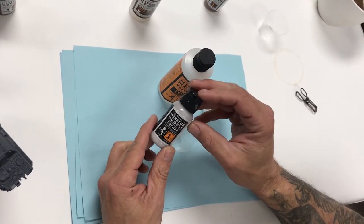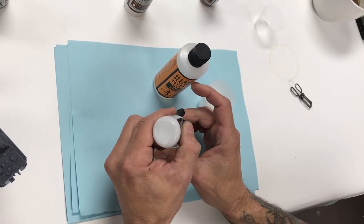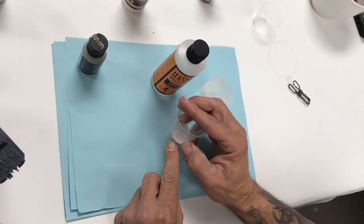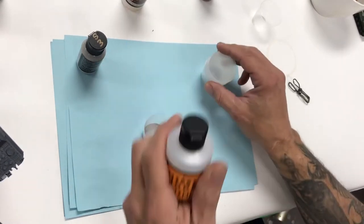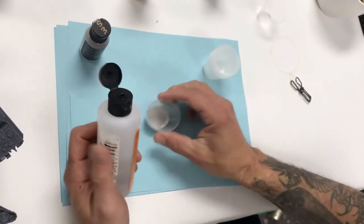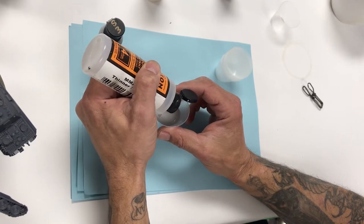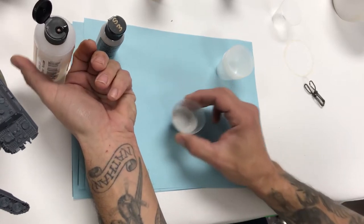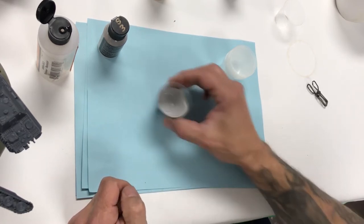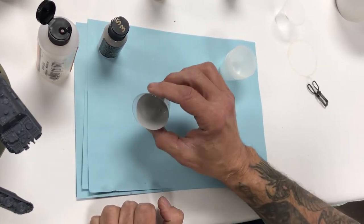Our first step is using the Mission Models MMS003 gray primer. We take an epoxy mixing cup and add 30 drops of paint — very quick, very easy. That's a one-ounce epoxy mixing cup, or 17 milliliters. We know that 30 drops of primer hits the eighth-inch mark. Then we take Mission Models Thinner MMA003 — a four-ounce bottle — and add six to eight drops. The thinner will activate the primer and give you a nice durable smooth finish.